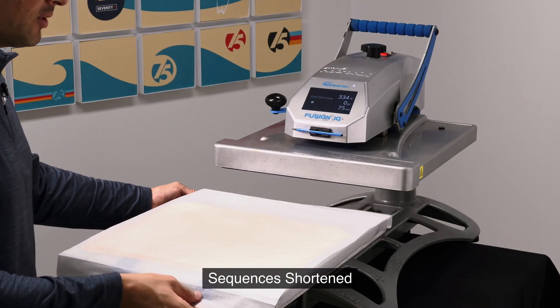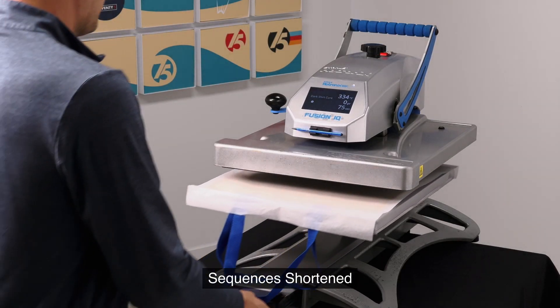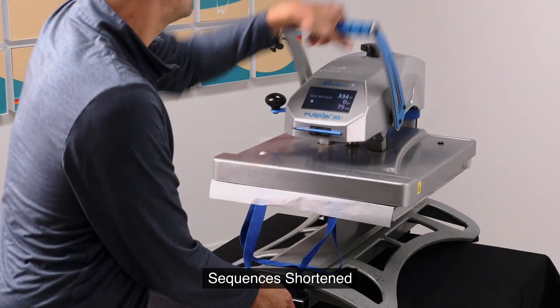Next, place a sheet of parchment paper on top of the tote bag and press for about 75 seconds.